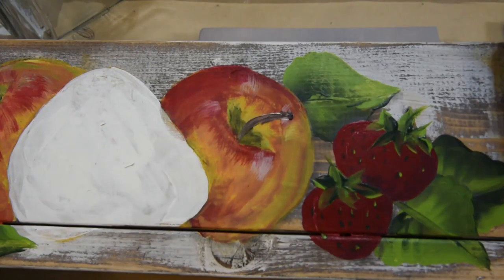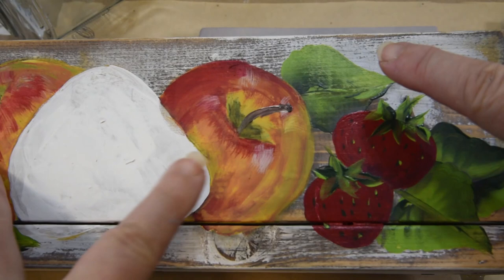Hi, this is Pam, Pamagropi Art, and today I'm going to show you how I painted these apples. There's one, and there's one. So I have my demo piece here.